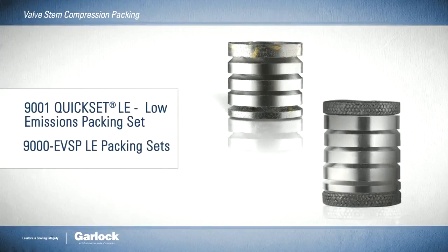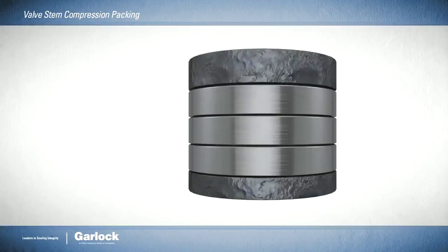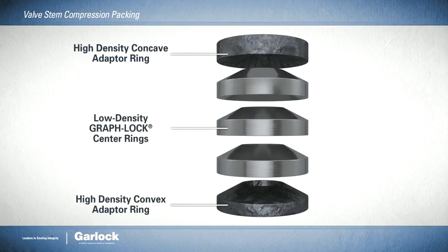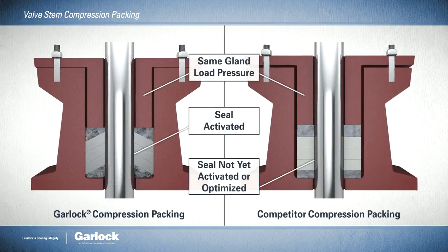Our cup and cone valve stem packing sets outperform the competition's traditional flat ring sets. Thanks to superior engineering, including concave and convex adapter rings and low-density Graphlock center rings, they offer better seal optimization and lower stem friction under the same gland load pressure.